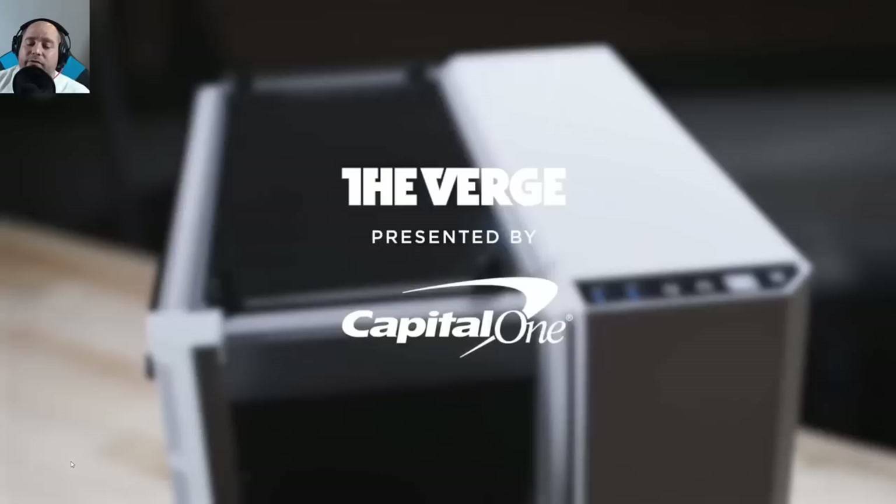In closing, Iggy says there are so many things wrong with The Verge's video. He's sure they had good intentions but the video never got granular — never showed how to match CPU notches, correctly insert the CPU, lock it in place, or properly install RAM. The part that really bothered him was the thermal paste — there was more than enough applied, and the application method was all wrong.